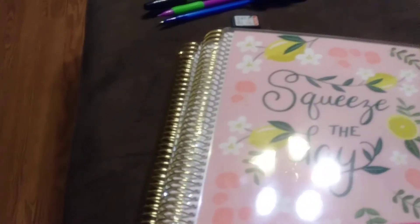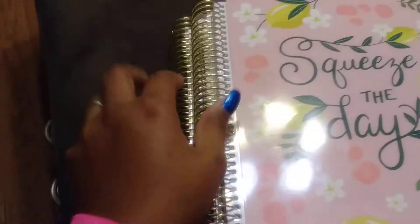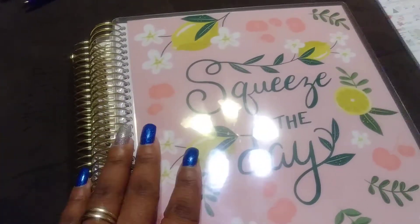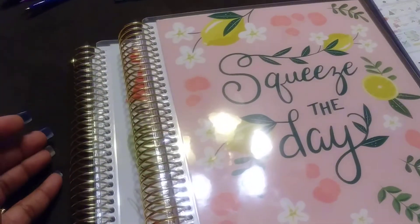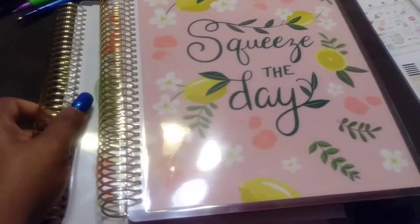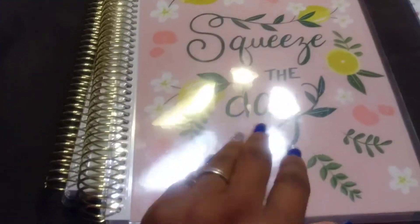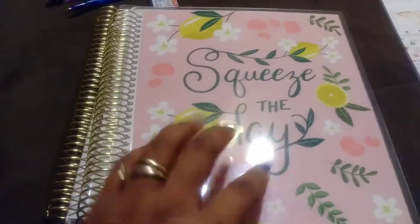You guys, I'm coming at you with a quick Michaels haul. I went to Michaels today and their planners and accessories are 50% off because I needed a planner for the new year for 2018. So this is the planner I got — it's a little different from the one I had this year.